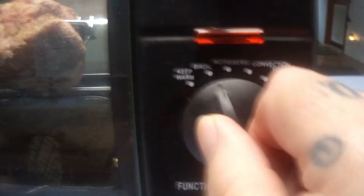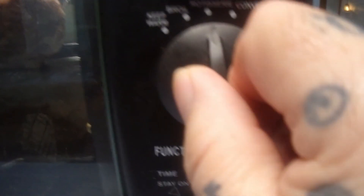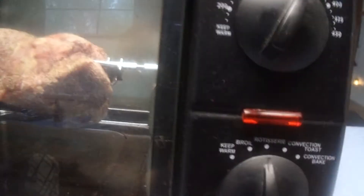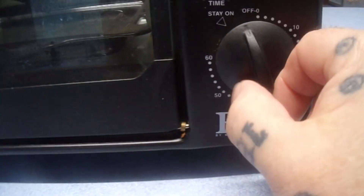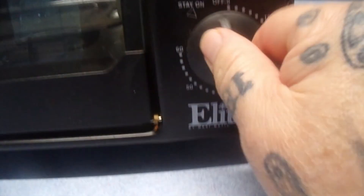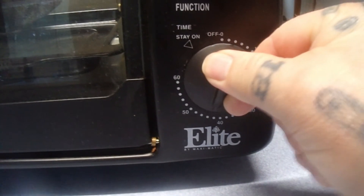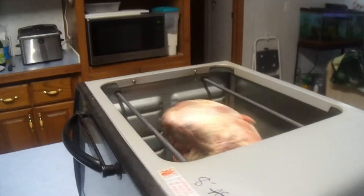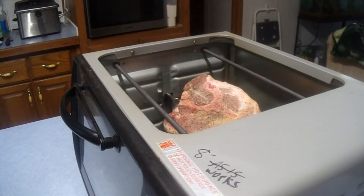We're going to go Rotisserie mode. You've got Keep Warm, Broil for doing steak and stuff, Rotisserie, Convection Toast for things like pizza, and Convection Bake — we want Rotisserie. I'm going to go with 350 degrees and set this for probably 50 minutes as a guess to see how that goes.